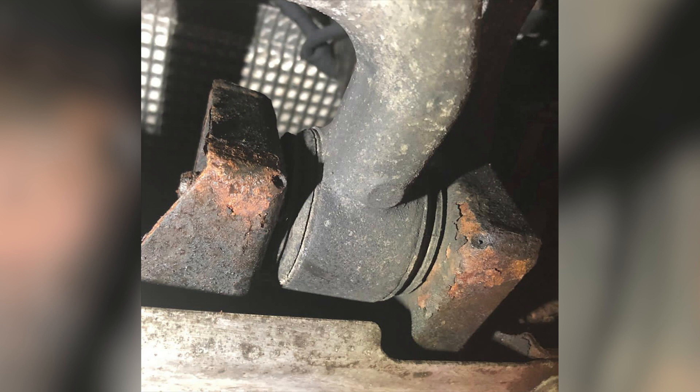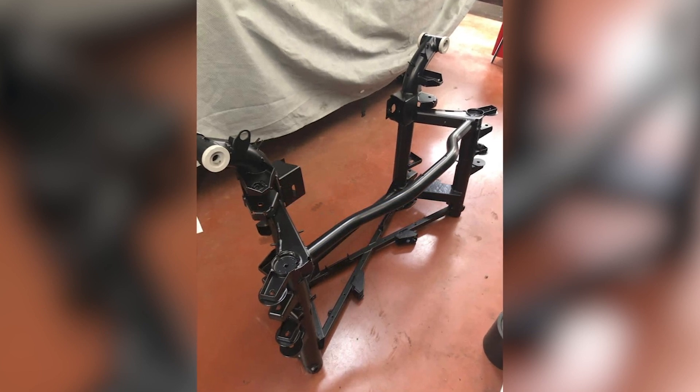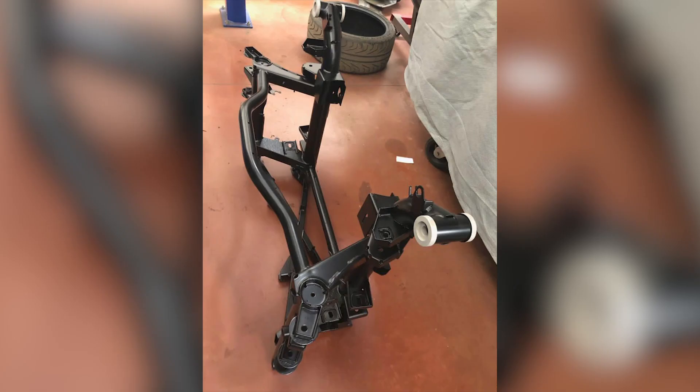This is because the correct course of action is to completely shot blast the entire component and then corrosion inhibit and powder coat. Here you can see on these two pictures a subframe where we've done just that, and the finish is better than what it was from original factory production and is going to last considerably longer before needing attention again.